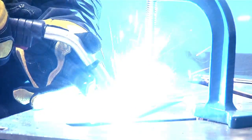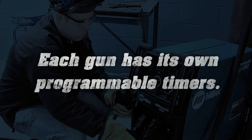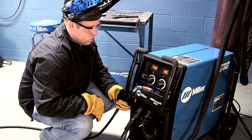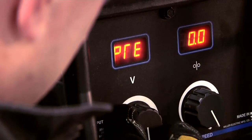To access pre-flow, start with the power turned off at the power switch. Simply depress the MIG or spool gun trigger — each gun has its own programmable timers. Power up the Millermatic 252 using the power switch located on the front of the machine. Release the trigger and rotate the left knob until the left meter displays P-R-E.